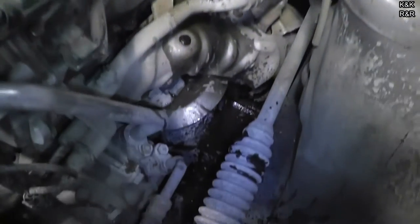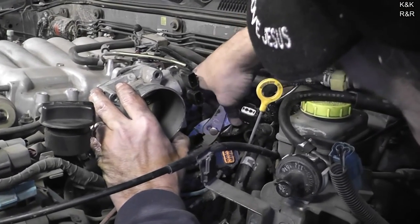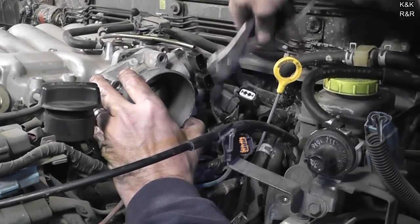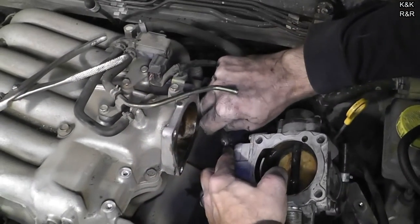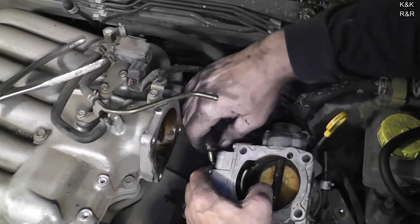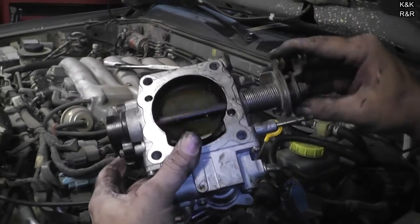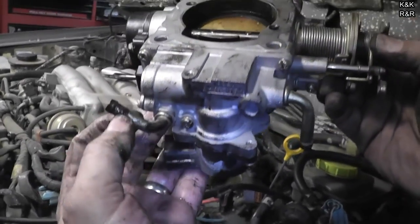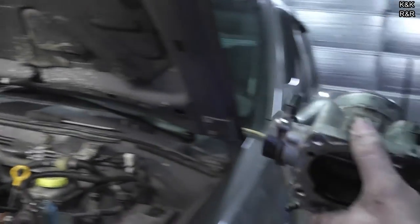It definitely smells like green coolant — this whole casting pretty much flows coolant. That hose is getting ready to go too — we're going to find a lot of this. A lot of little leaks add up to a lot of leaks.